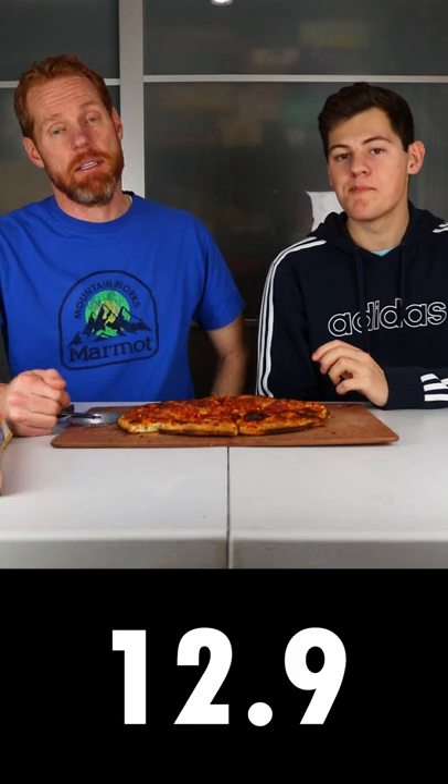I think one bite pizza for me is like a 6.7. I was going to give it a 6.2. Well, not the best, but it's okay for frozen pizza. We post food reviews every week, so subscribe to our channel if you haven't already.